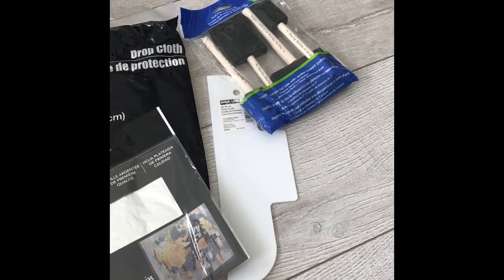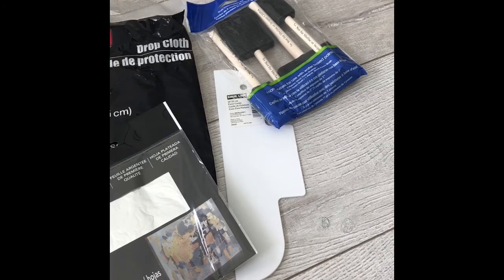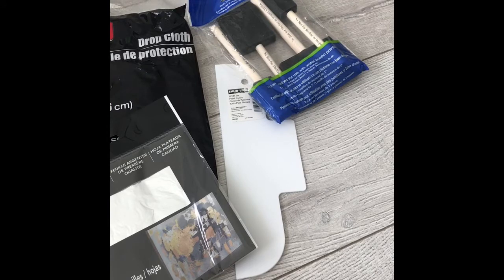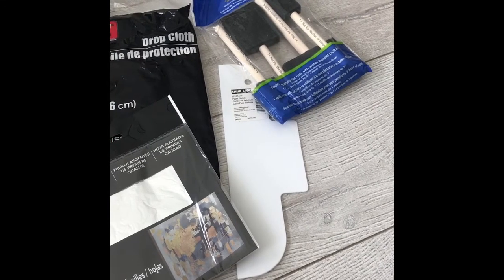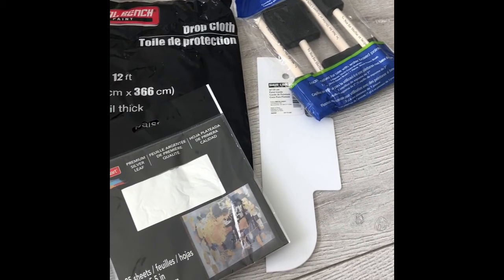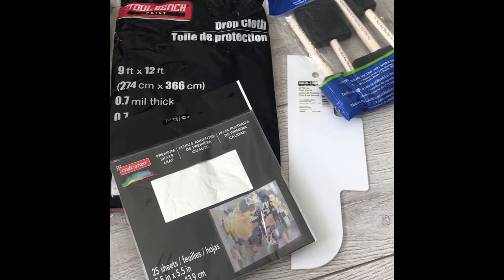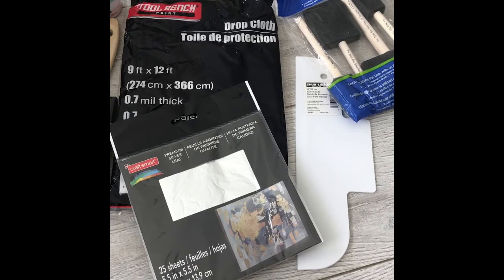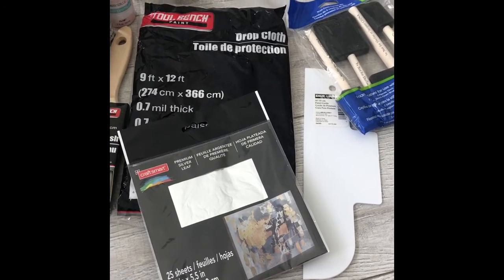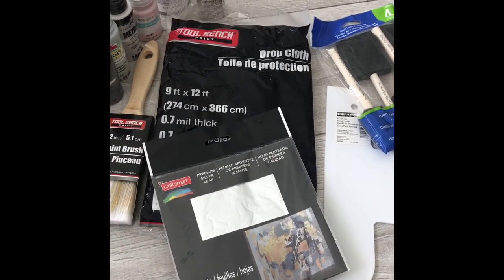So these are the supplies that I used. Most of them were purchased from either Dollar Tree or Michaels. I bought foam brushes, and the white plastic thing is a drywall spreader. I got a drop cloth, and some silver leaf from Michaels, which is kind of the most expensive thing. But I had a coupon so it dropped it down to 40%. If you subscribe to Michaels, they'll email you coupons which you can use for all other arts and crafts things. I also got some chunkier glitter just because that's kind of what I chose.